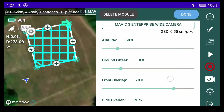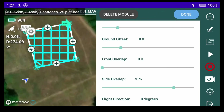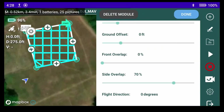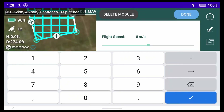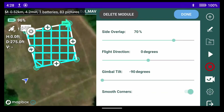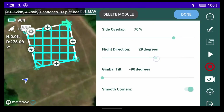That was a slip of the finger, so we'll change that back down. I was wearing gloves because it was very cold. We need to put our front overlap back up to 71. You can see smooth corners is on, and we should also alter our flight direction.